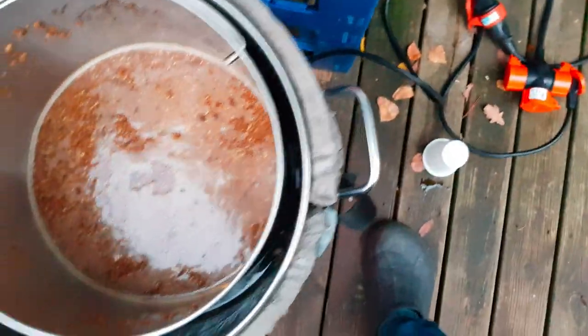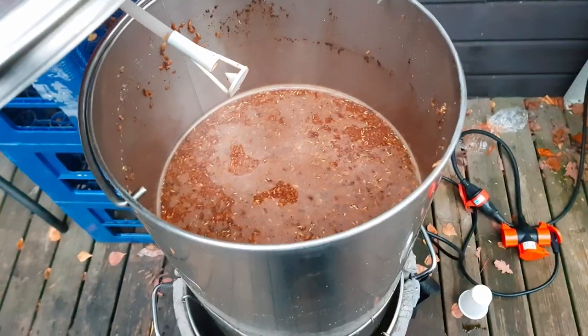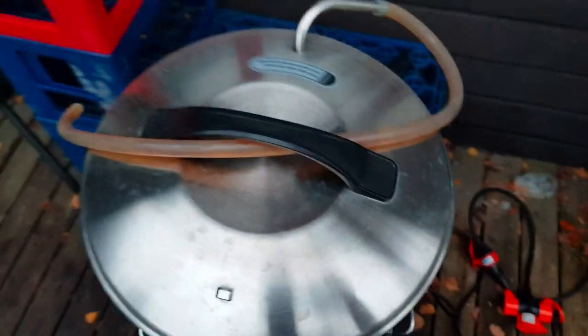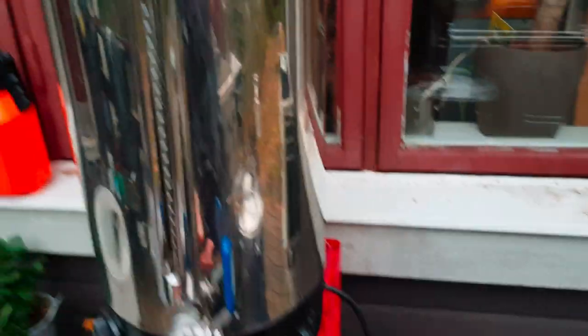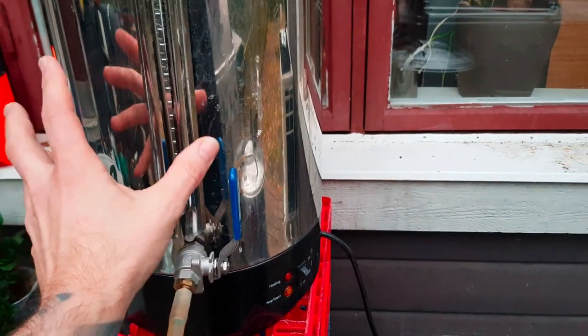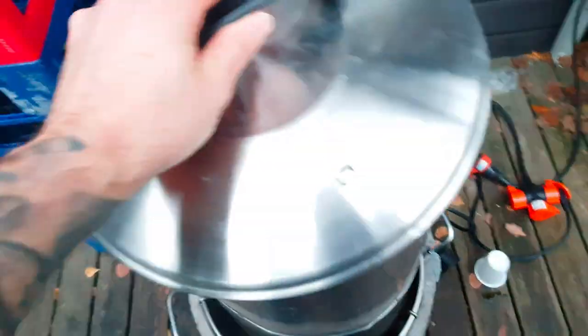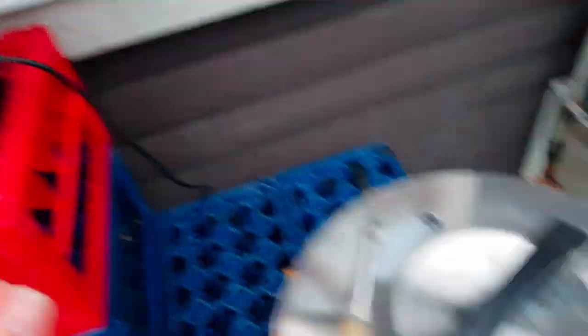It's time to raise up the grains and start sparging. The sparge water is 78°C and I have adjusted the pH to 6. Let's start sparging — we're going to sparge up to 28 liters.